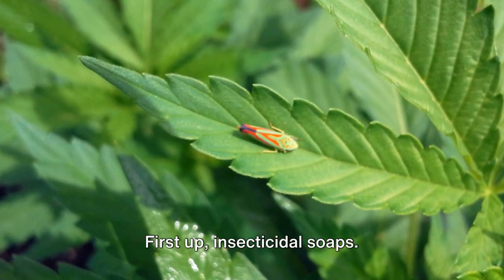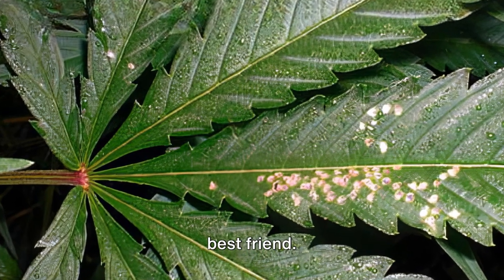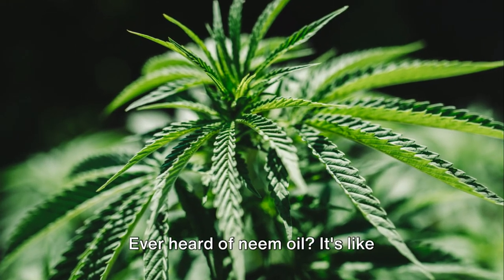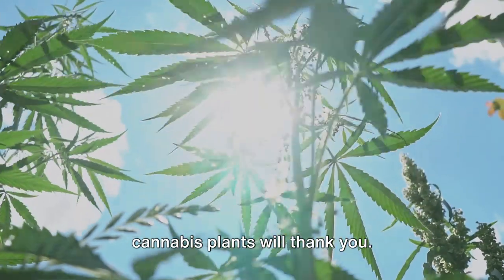First up, insecticidal soaps — safe, effective, and your plant's new best friend. Then there's the botanical route. Ever heard of neem oil? It's like kryptonite to leafhoppers, and your cannabis plants will thank you.